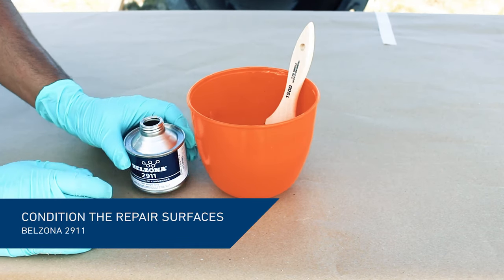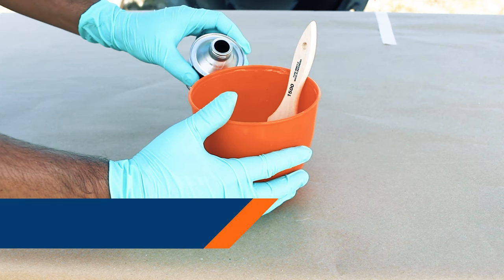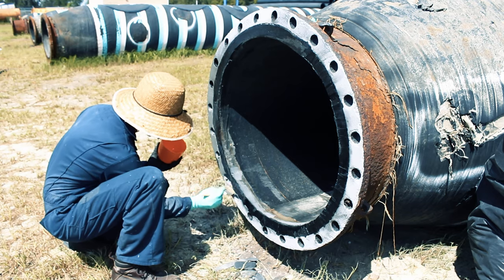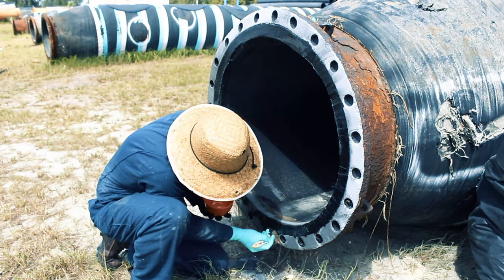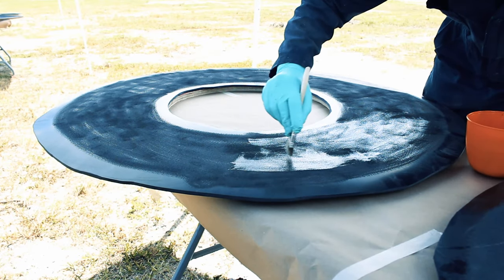Once the surface is fully prepared, prime it with Belzona 2911 conditioner. Use a short bristled brush to work the material well into the roughened surface. The surface of the rubber gasket needs to be conditioned as well.